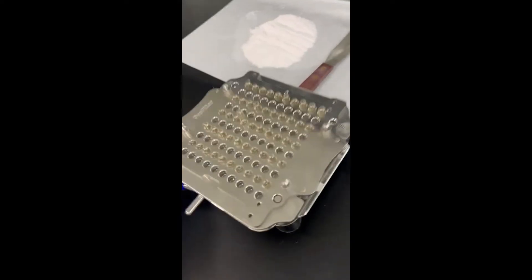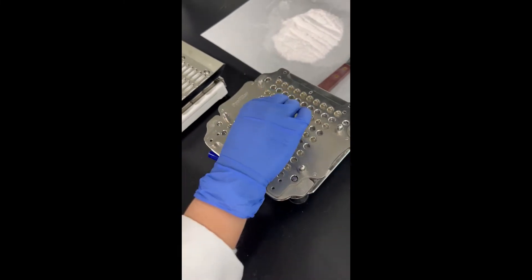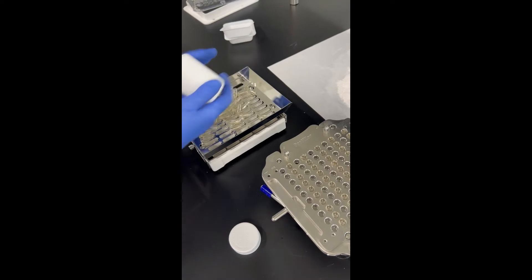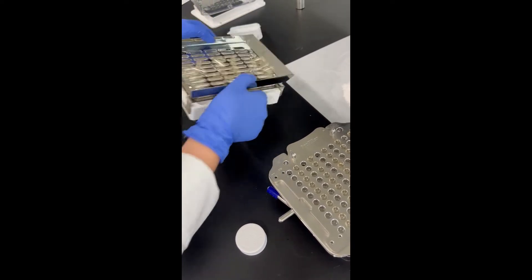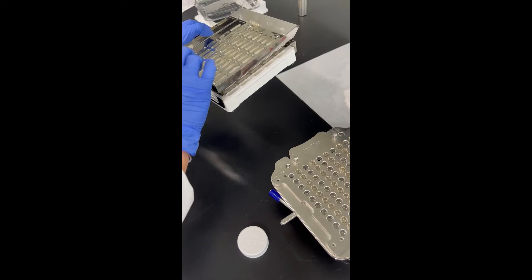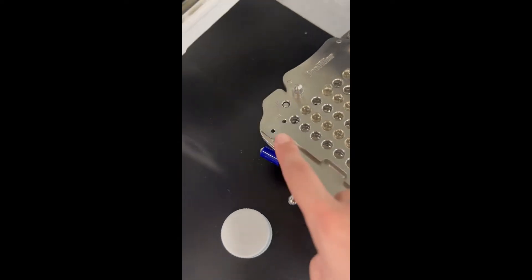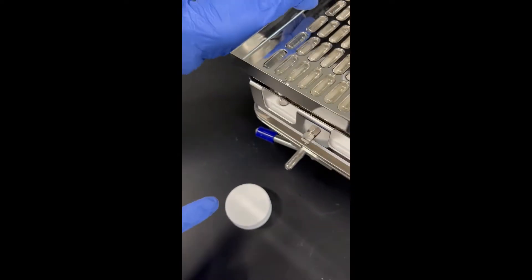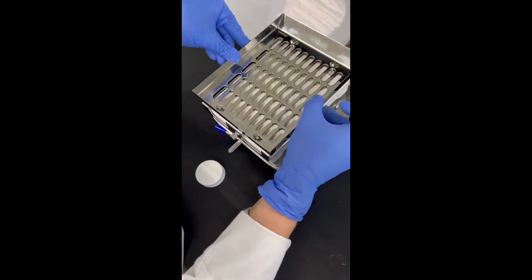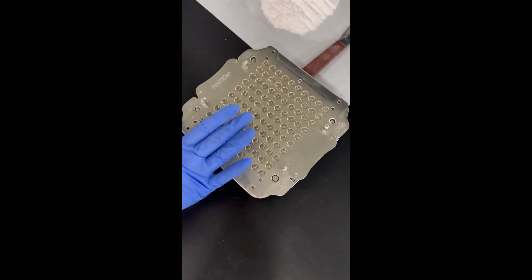Then you'll just take this top part off, and if any capsules are not in all the way you can just push them down. Go ahead and do this again — put it at position one, follow the arrow, they all fall in, take off the top piece. All of your holes are filled now, so you can set that filler to the side and push them all down to make sure they're in there.